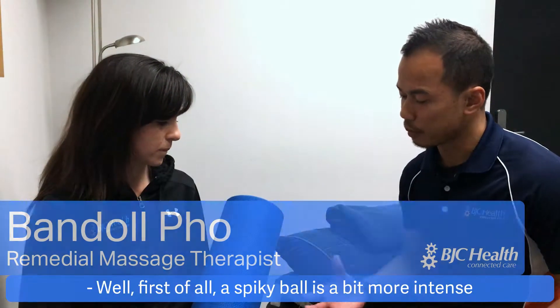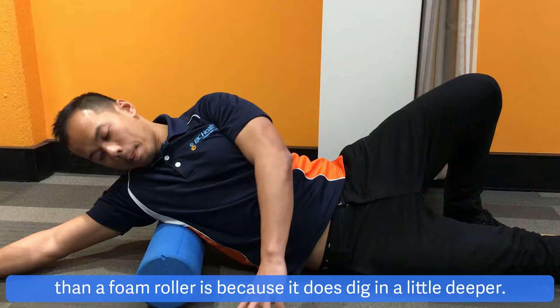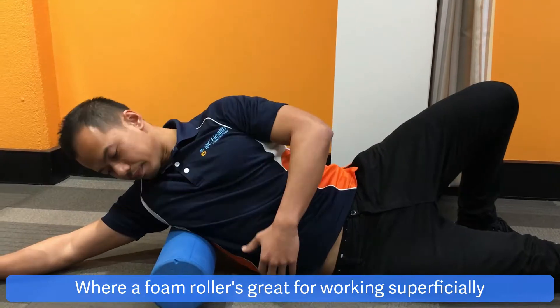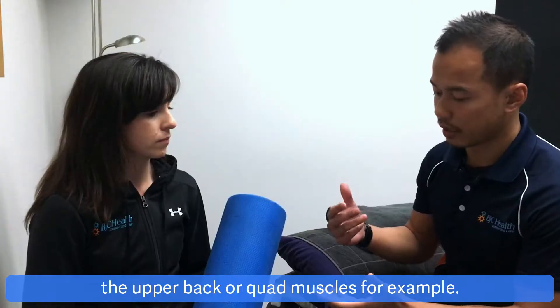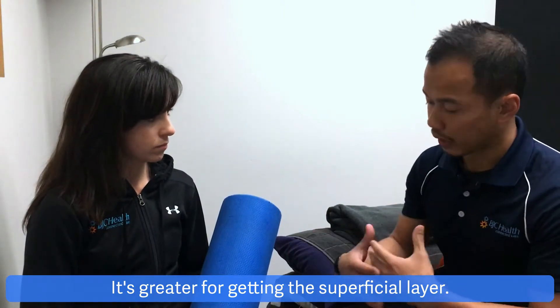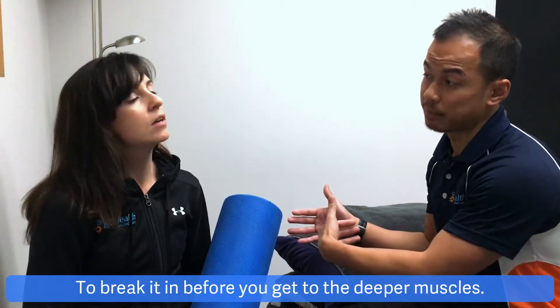Well, first of all, a Spikeball is a bit more intense than a foam roller because it does dig in a little deeper. A foam roller is great for working superficially, so the bigger muscle groups like the lats, the upper back, or quad muscles — it's better for getting the superficial layer and breaking it in before you get to the deeper muscles.